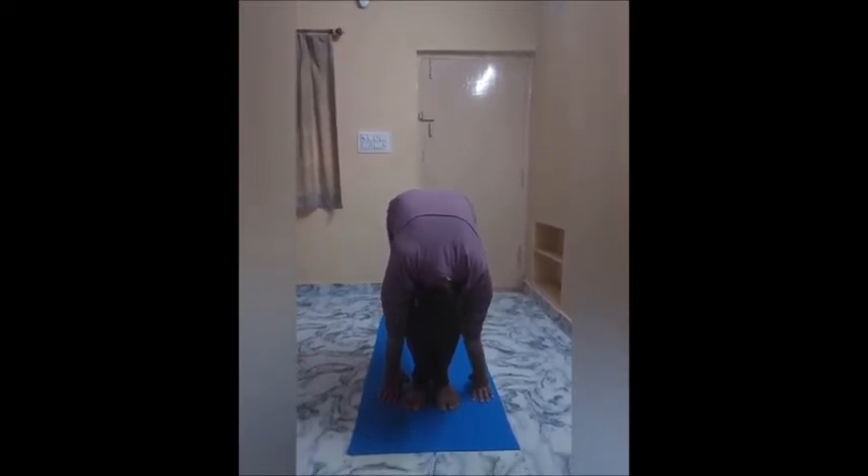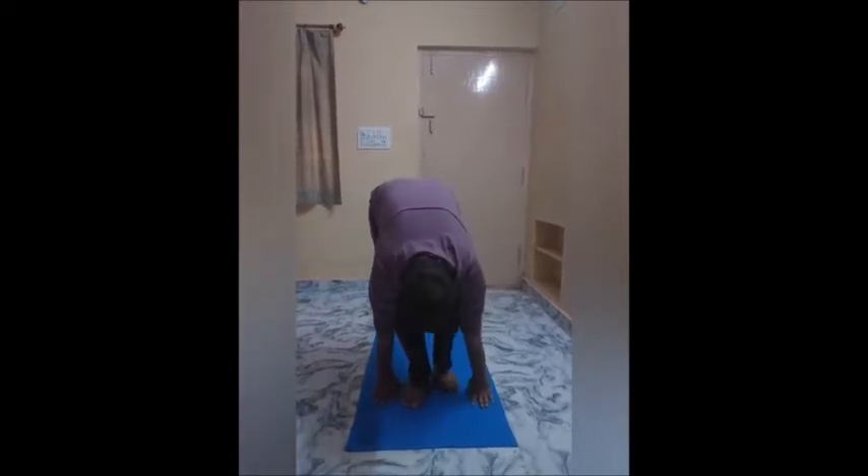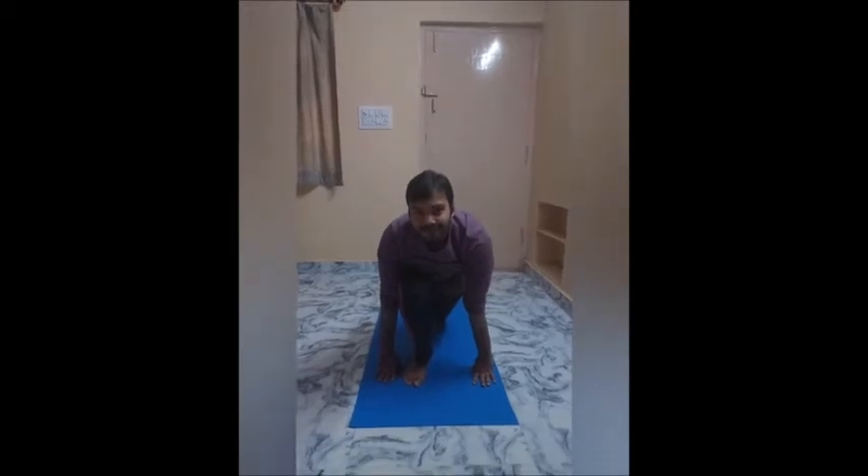Step 4: Inhale and look forward as you step your left leg back, knee to the floor. Press your fingertips to the floor as you lift your chest away from the right thigh.